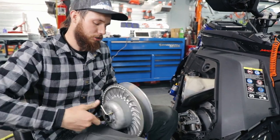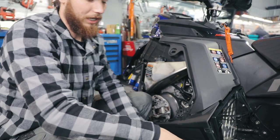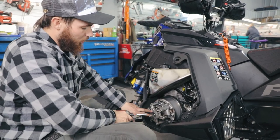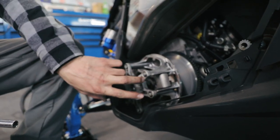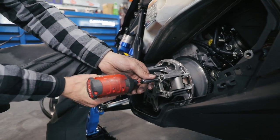We're going to undo our secondary belt tool and set that aside. We're going to start with the primary here and do the secondary in a minute. First, I'm going to pull these two 10 millimeter bolts here and these two 10 millimeter bolts as well. I'm going to leave these two in and tight for now.